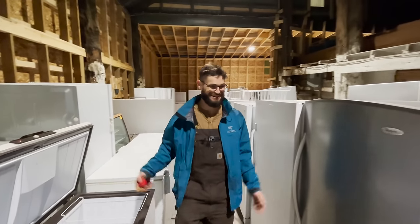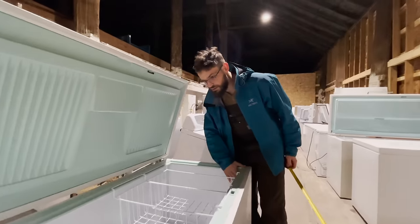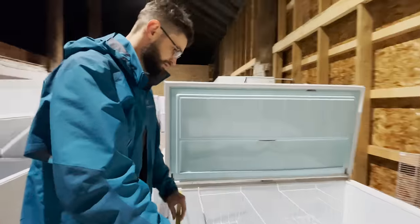What freezer should we pick? That's the big question. Freezers from the early 2000s are a lot more reliable and have less bells and whistles, which is kind of critical, so you want something simple and reliable.